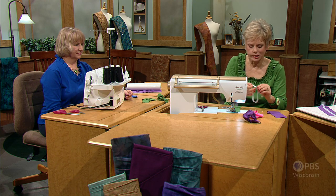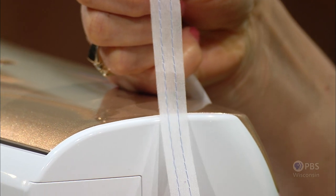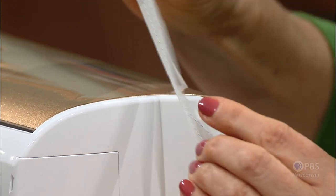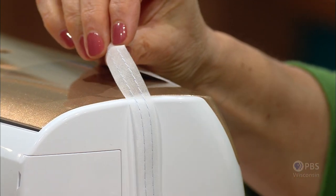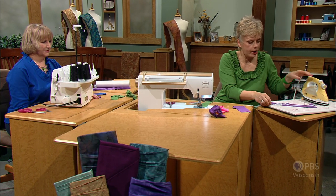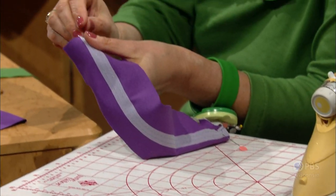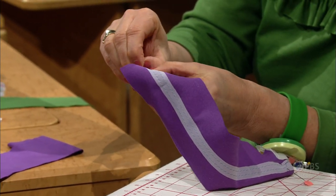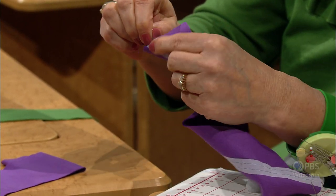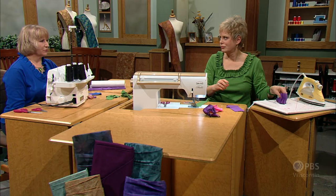Option three is a no-stitch type of gathering. It's a tape that has the threads already positioned in it. On one side are the blue gathering threads; the other side has a fusible. You press it down the middle or wherever you'd like to put the gathers — just lightly press. Then find the blue threads, anchor down the opposite end, and pull them up. This works well on lightweight fabrics, not on heavyweight fabrics. It creates a beautiful ruffle very quickly.